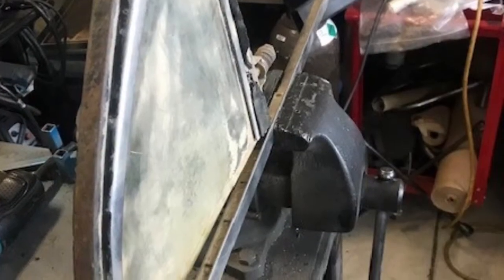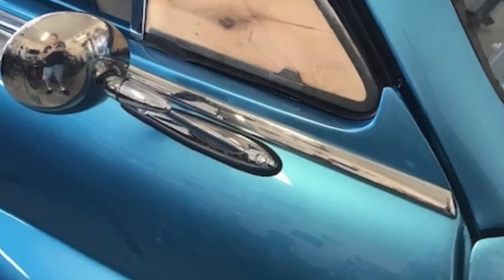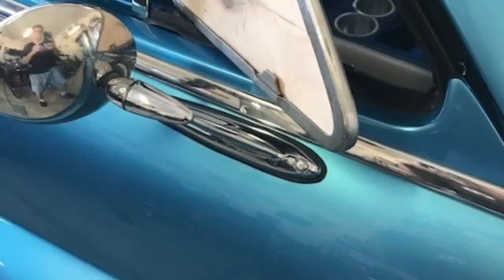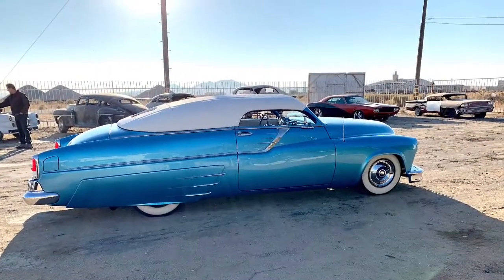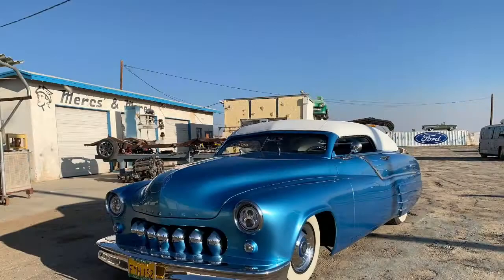Next up is the glass. These chop top cars don't ventilate well, so I wanted to do something different with the wind wings. What I ended up doing was taking some out of a four-door Mercury — the rear doors — flipping them around so they open the wrong way, which is actually going to let air into the car. They came out great. While the glass was out being cut, I went to Gene Winfield's shop and met up with my buddy Craig.